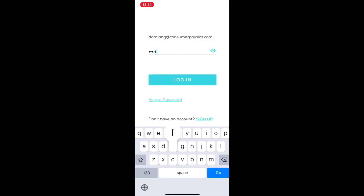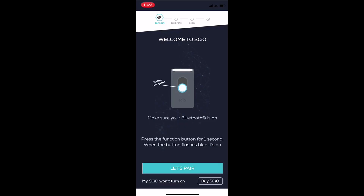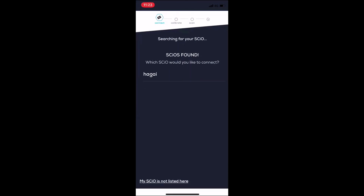The first time you log in, you'll start going through an onboarding process. The first step is pairing Sayo with your phone — simply follow the on-screen instructions to do so.